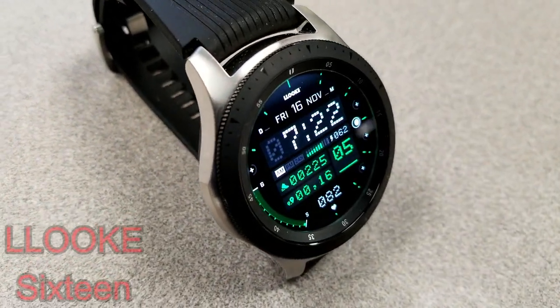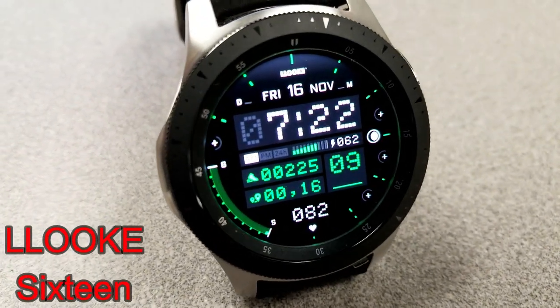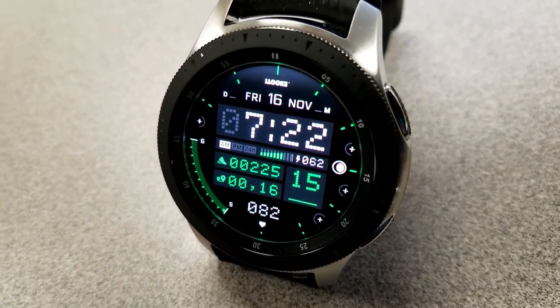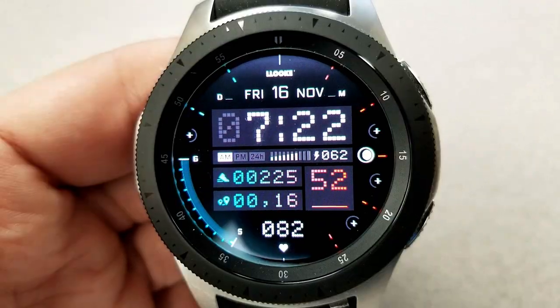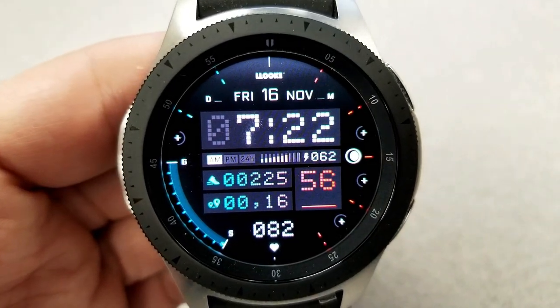Next up is another digital watch face and this one is from Look. This one is a very sporty looking watch face but it includes some retro style font for the digital time — as you can see it resembles a pixelized display. This one comes with eight different color themes and they affect the text in the center, the markers around the bezel, as well as that graphical gauge which represents your steps goal.